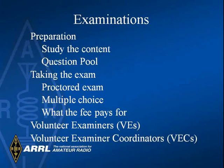The actual question pool is in your study guide. The exam is given by three volunteer examiners known as VEs. It is multiple choice and only 35 questions. You must score at least 75%, which is 26 correct, to pass. There is usually a fee to take the exam — at present, the fee is approximately $14.